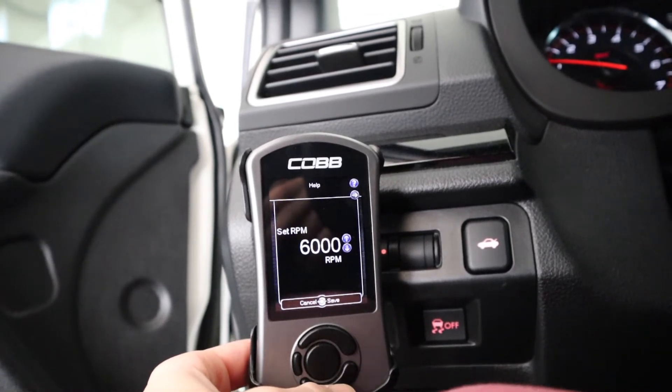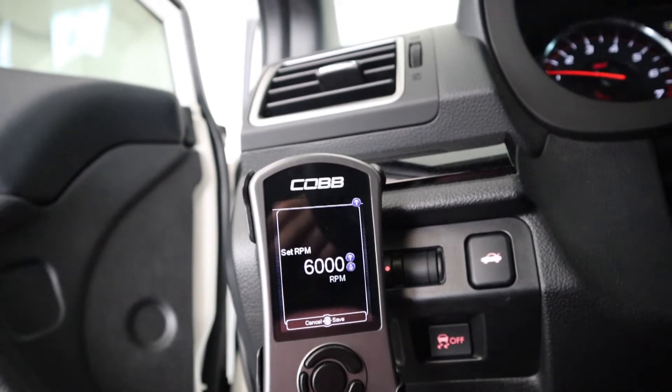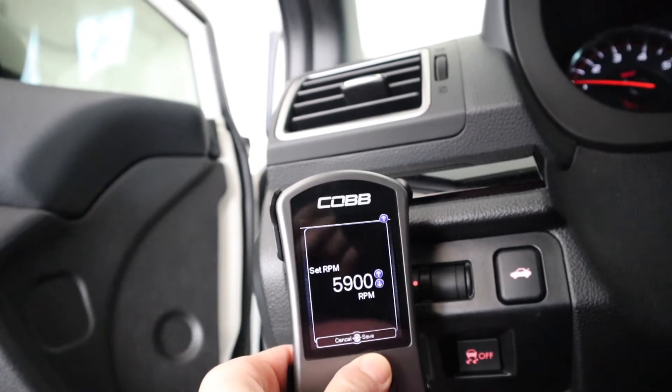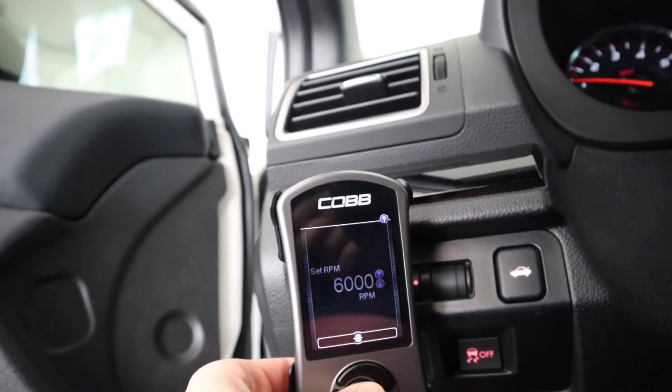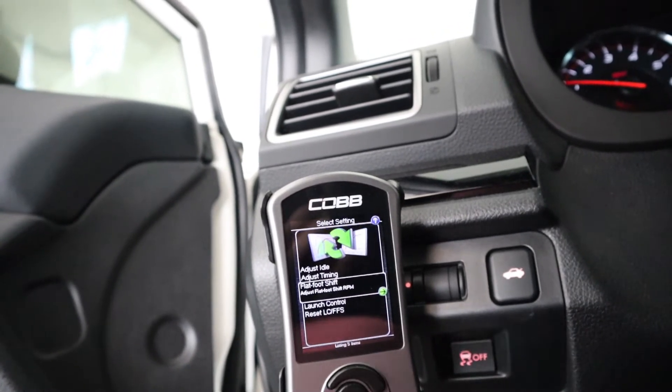I have it set to 6,000 RPMs. You can set it higher — I just have it at 6,000 because I usually don't rev my car all the way to redline. You can switch it up or down and see which one is best for you, but 6,000 works for me.